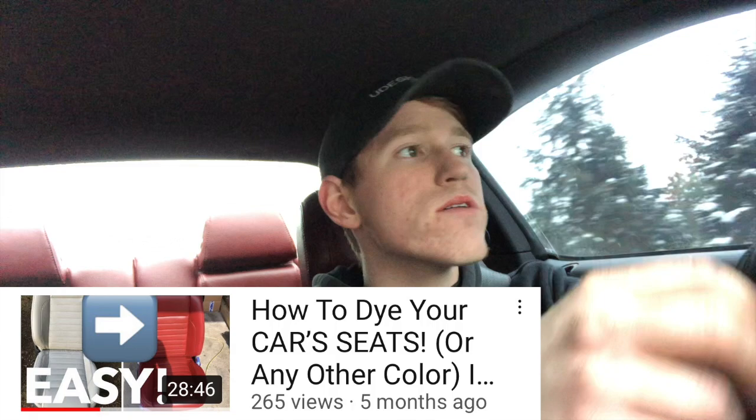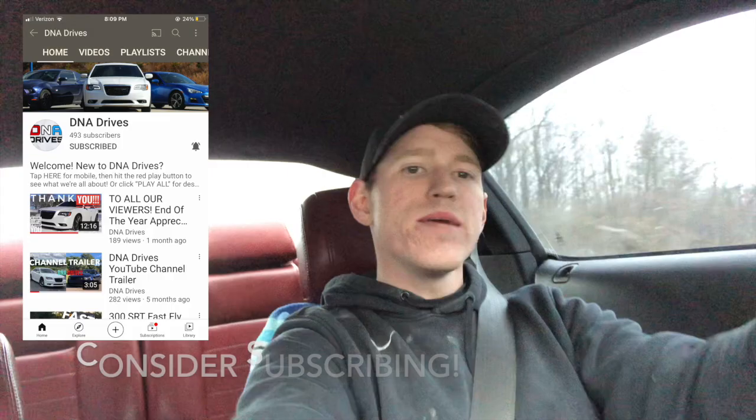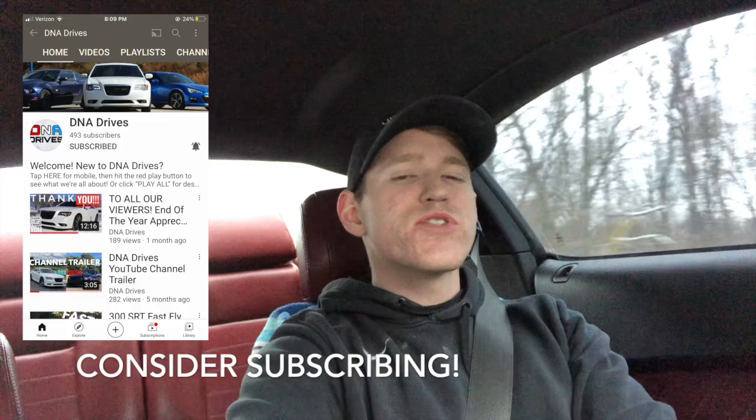I highly recommend you check out the video I did on how to dye your seats if you're interested. Thank you so much for taking the time to watch this video — if you enjoyed it and found value in it, please give it a like and consider subscribing. My name is Garrett, this is my 5.0 that I daily drive and make content on. We also have 300 SRT content on the channel. We're new to YouTube and would love to have you here at DNA Drives — like always, we hope to see you back.